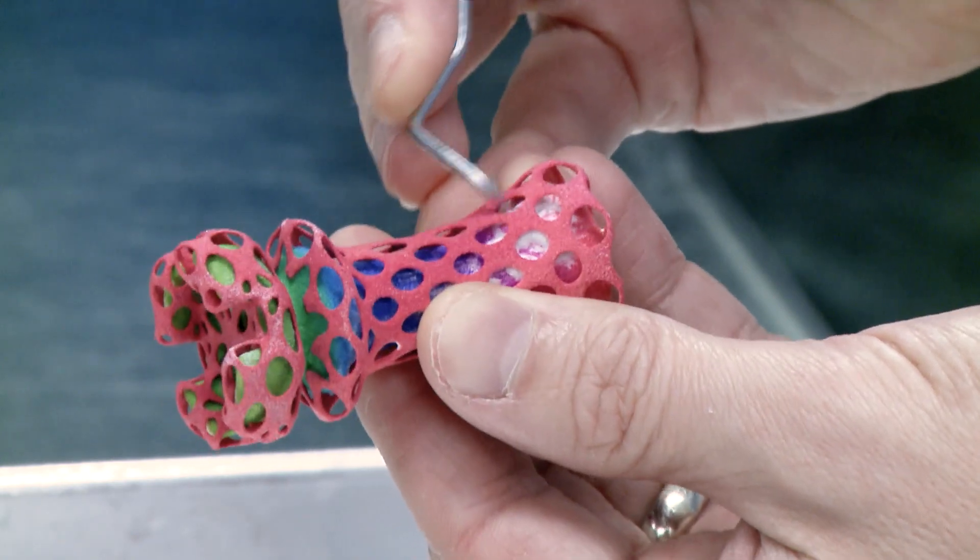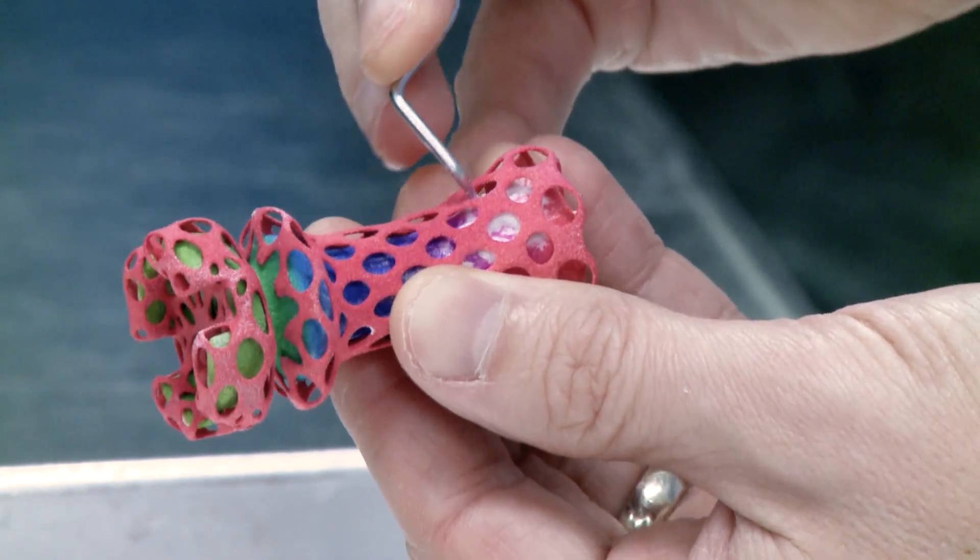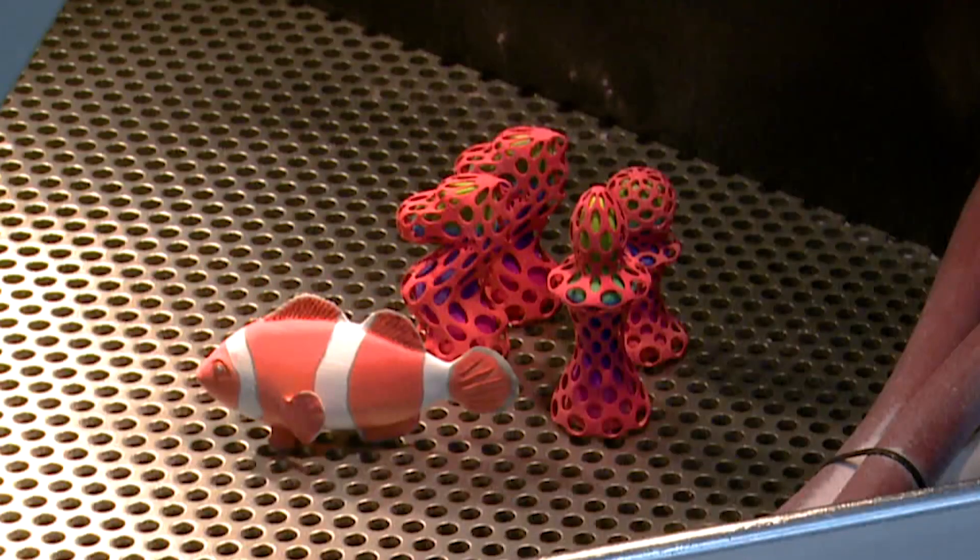If necessary, for hard-to-reach areas, use a pick to loosen the excess material. With the parts material free, post-processing is complete.